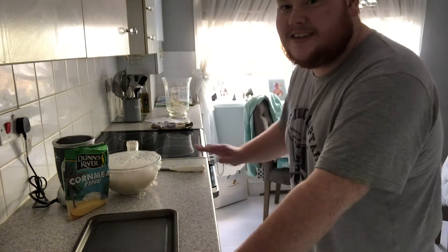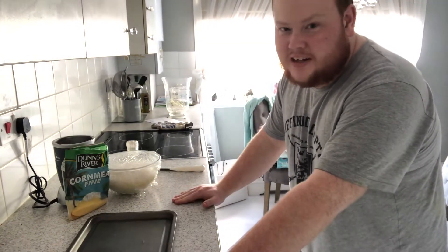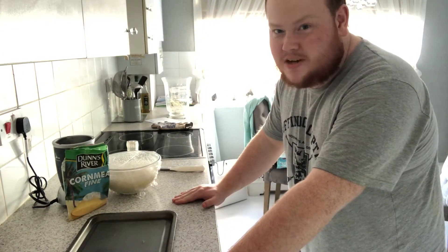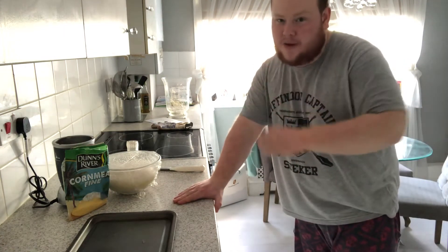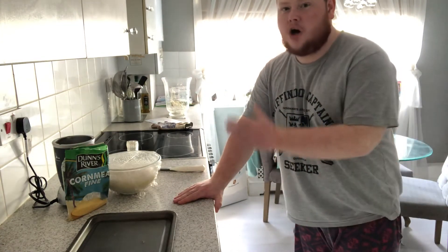Hey, what's going on guys? What's up, it's Nash here. I bet you've been waiting for this one — a cooking episode. I haven't done one in almost over a year. I've got a way I can cut it off with a homemade pizza.